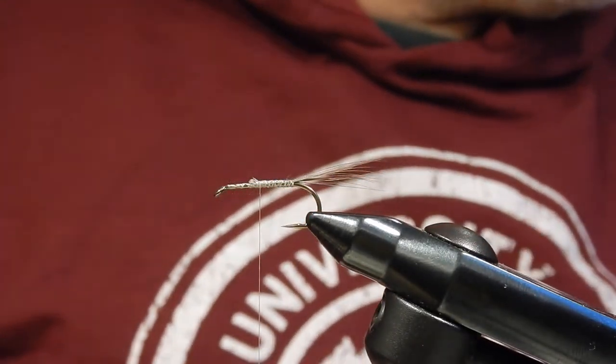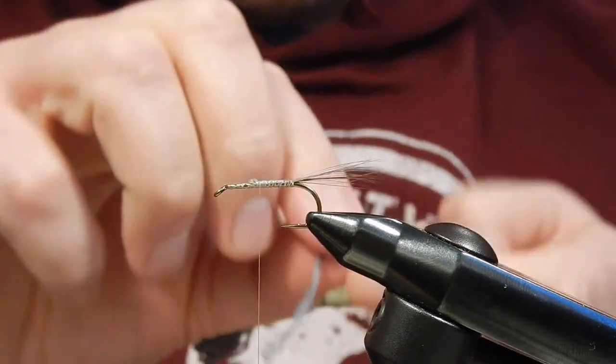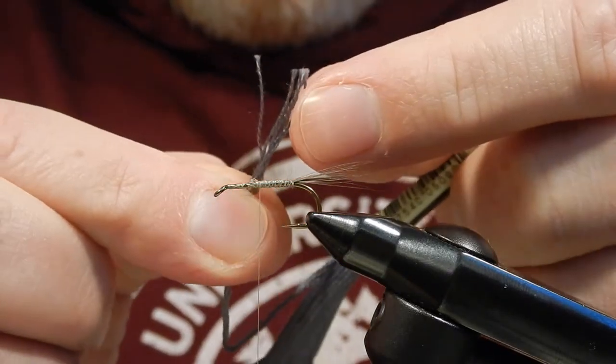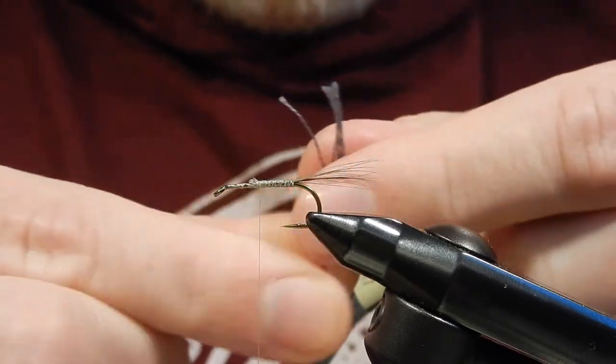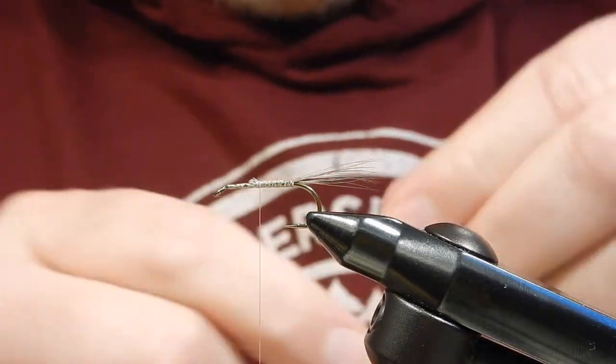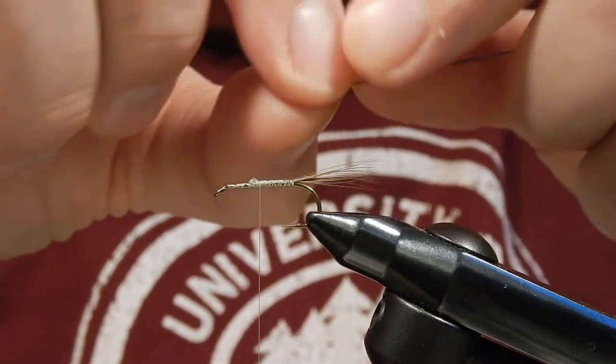For the ribbing I'm going to use embroidery thread. When you get embroidery thread, one piece has like five or six strands — I'm using one of these strands for my ribbing, and I'm using a dark grey ribbing.